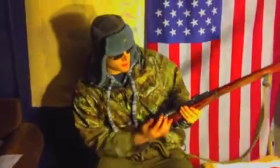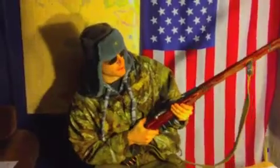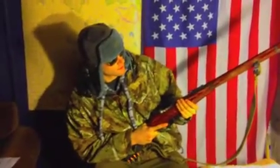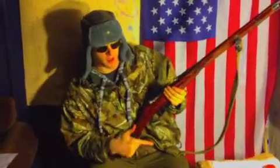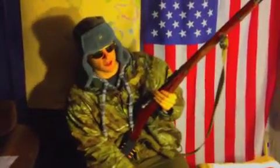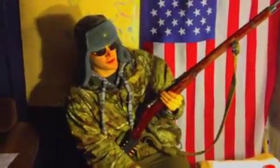That'll do it for this edition of my Mosin Workshop. Stay tuned for more videos. And if you feel like being a troll in the comments, keep in mind — a wise man once said, eat shit and die.